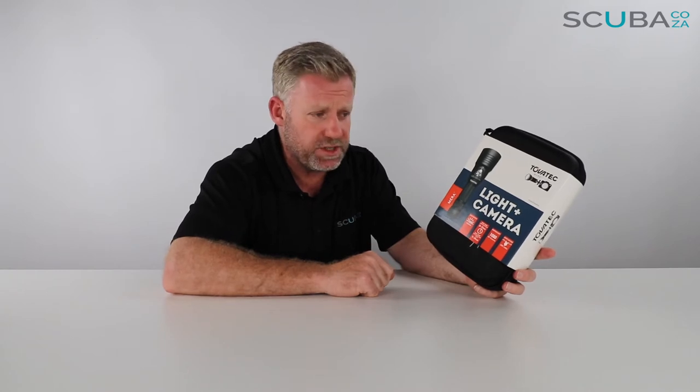Hey guys, Kevin here, your scuba professional. Today we're here to unbox and review the Tobatec Mirror light and camera set that we've just launched on our website. This is a really great concept — it's a thousand lumen torch with a built-in 1080p HD camera, which I think is an amazing thing.